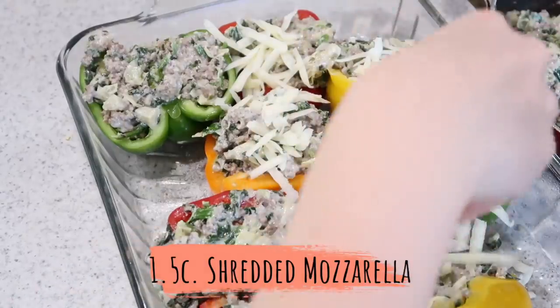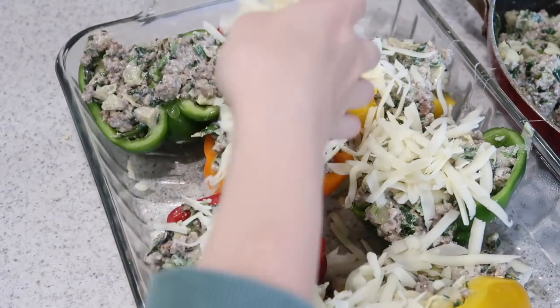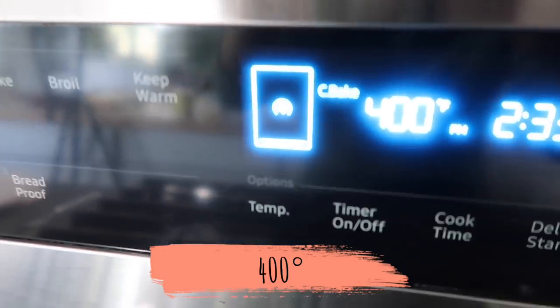Once your peppers are stuffed, go ahead and top them off with the remaining mozzarella cheese and pop them in the oven at 400 degrees.